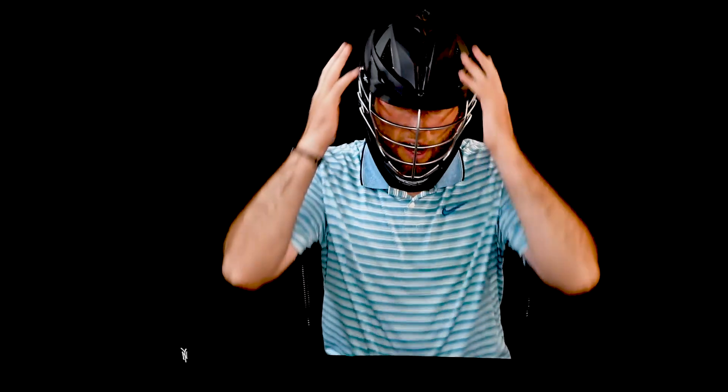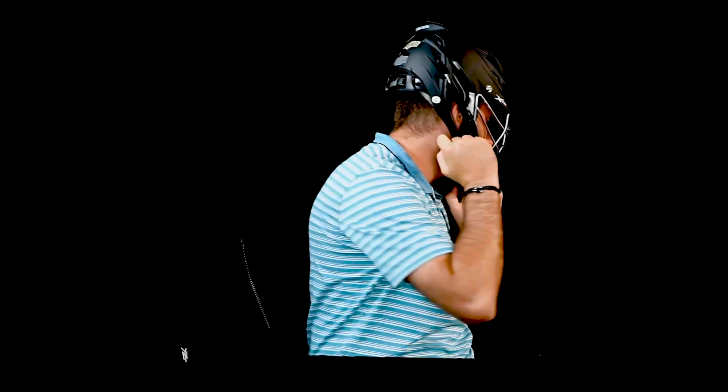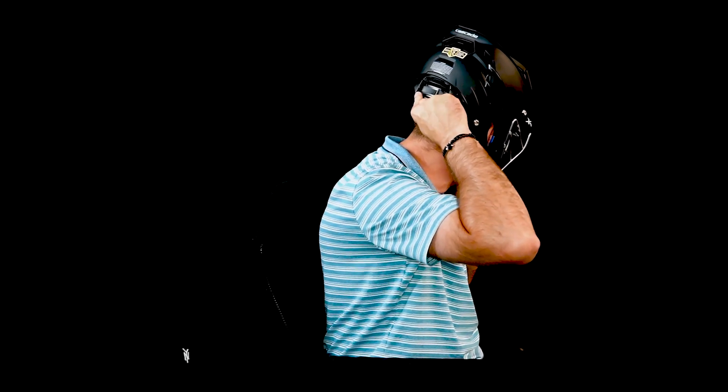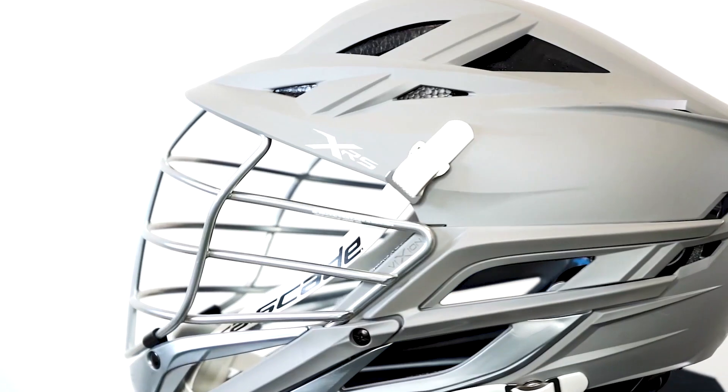Once the ear pads are adjusted and the helmet's on your head and it feels nice and comfortable and you're looking through these two bars, you're going to want to use the SPR helmet system. You can pinch the clasp in the back or you can simply just push it towards the back of your head. Make sure you clasp that as tight to your skull as possible to where it's still comfortable and you have just the slightest bit of shaking.